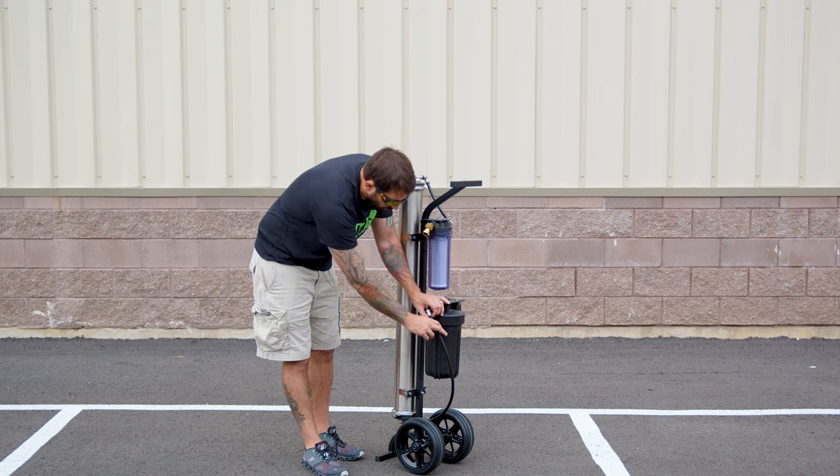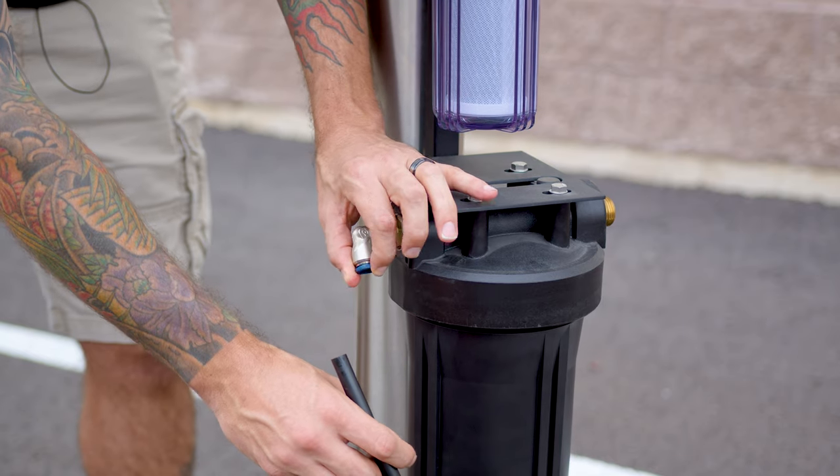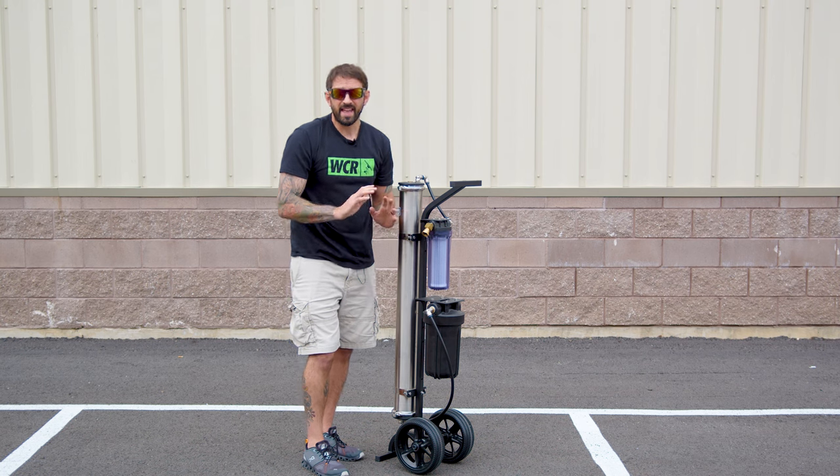To do that, we're just going to push in on the blue rim and pull on the black hose. When we put it back in, we don't need to do anything but just push it in. You'll feel it engage and that's it.